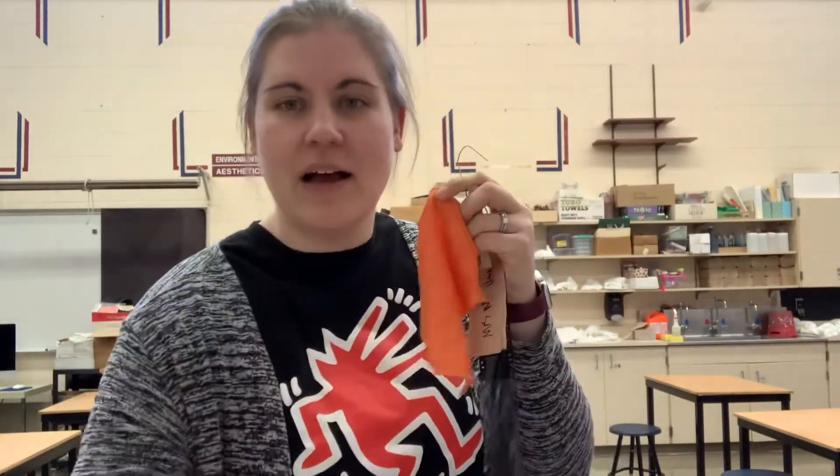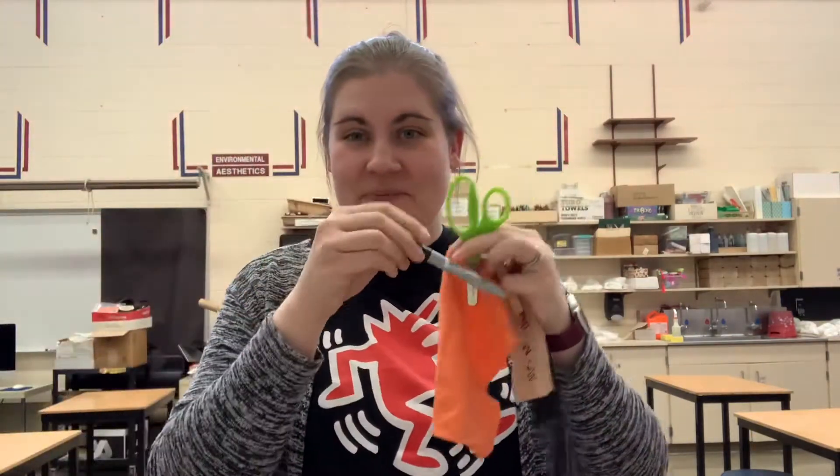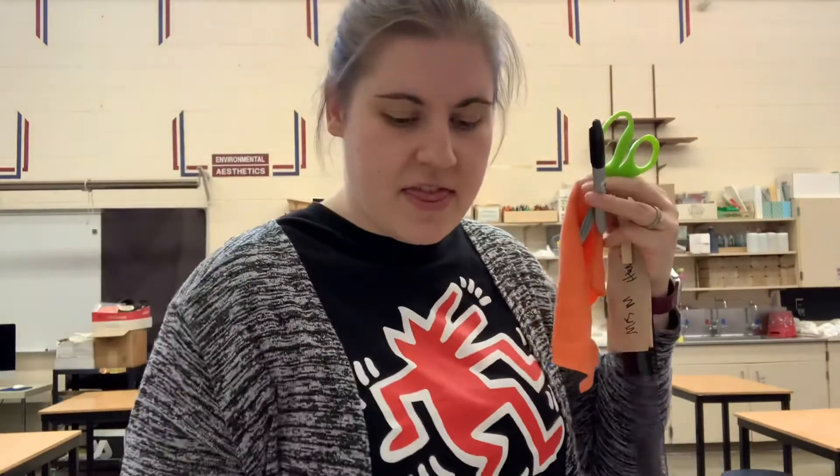What you guys need is your film — you can see this film here turned out it has pictures on it, which is always a good thing. You'll need your film, an orange cleaning cloth, a pair of scissors, a Sharpie marker, and a negative sleeve. This is a special clear plastic sheet that has little rows divided for your film to slide into.